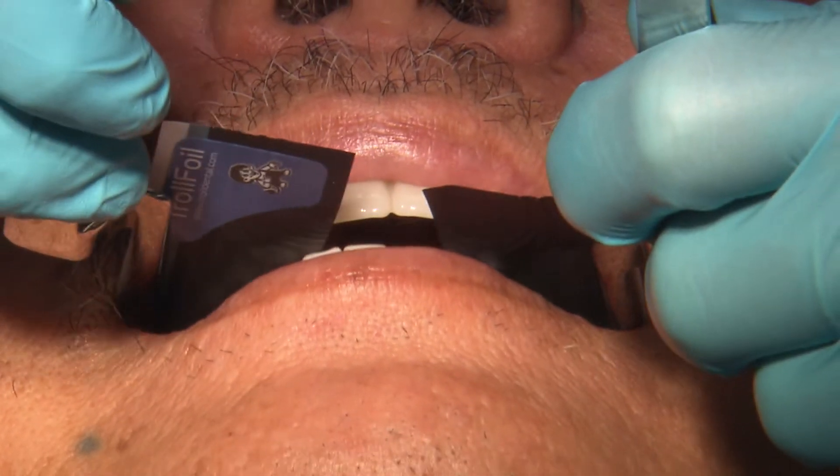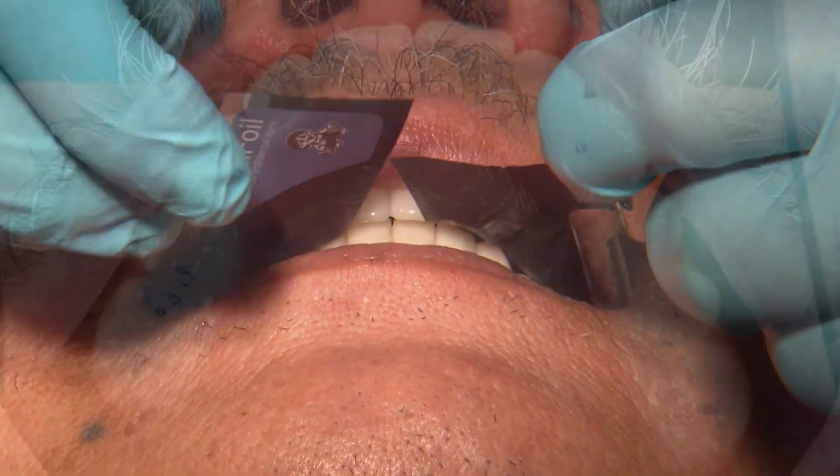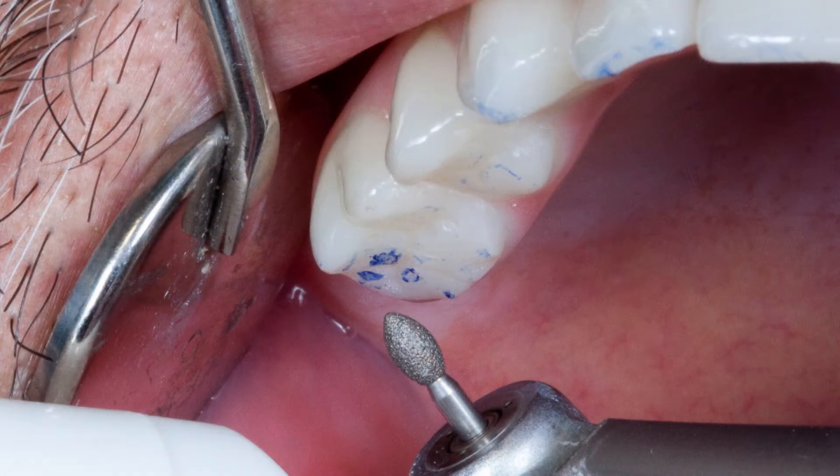Sit the patient upright and verify the vertical dimension as well as their occlusion. If occlusal adjustments are needed, a fine diamond burr can be used, followed by rubber polishing wheels.